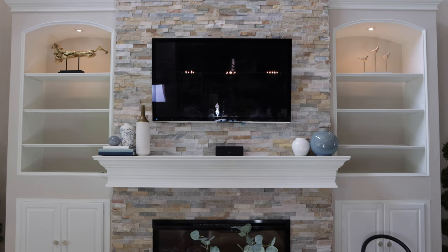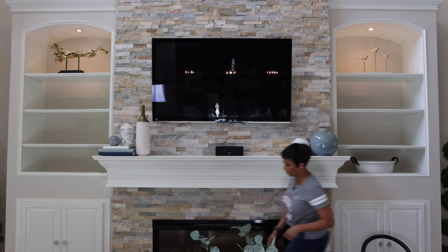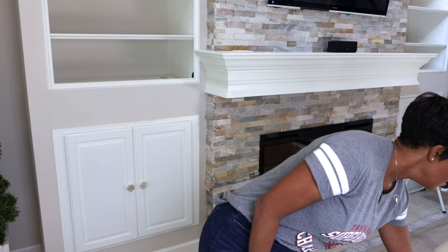I like to start by using the largest items first, then filling in with the medium-sized items, and then with the smaller items. By styling in this order, it's the easiest way to create that symmetry and harmony — that look of organization you're going for. For example, I'm going to be using books to style the built-ins.